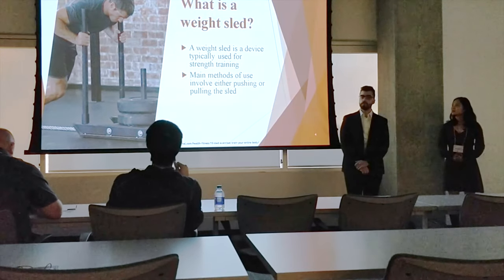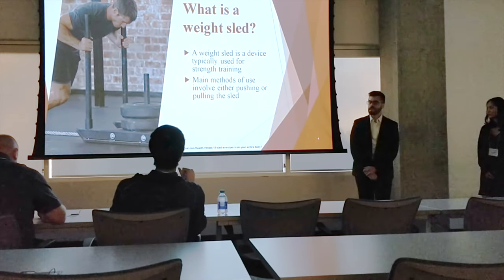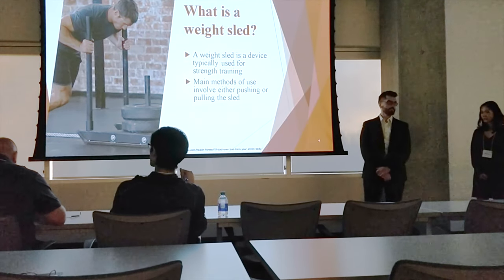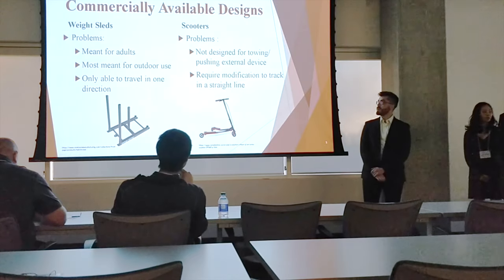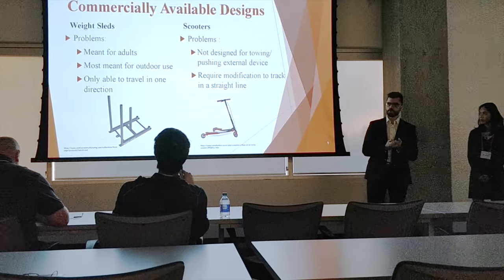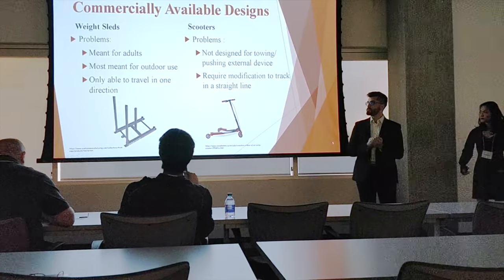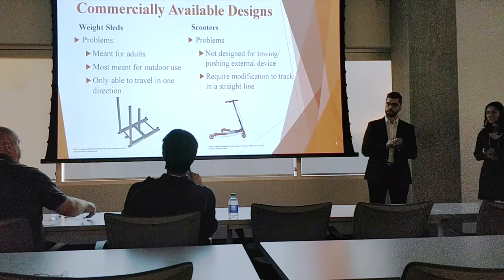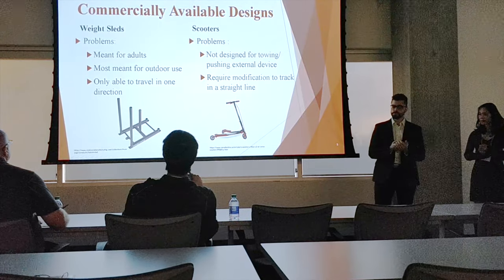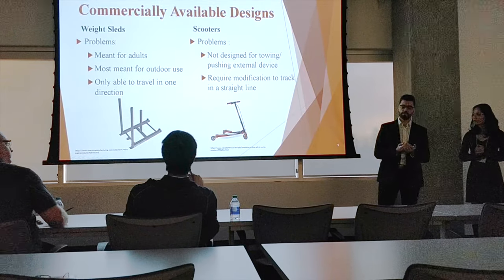Some people might be wondering what exactly a weight sled is. A weight sled is a device used for strength training with two main methods — pushing and pulling — to provide resistance. Early on in the project, we had to decide whether we were going to design our own weight sled or procure and modify existing commercially available products. The problems with commercially available ones is that they are typically meant for adults, usually meant to be used outdoors, and the ones that can be used inside can only travel in one direction.